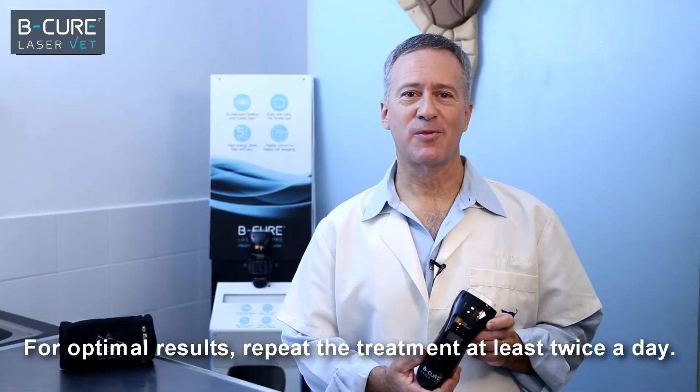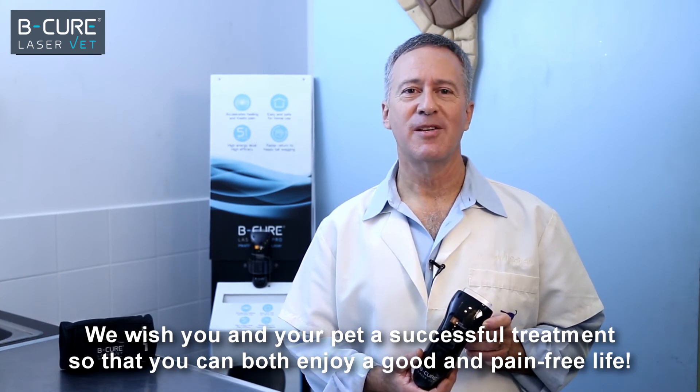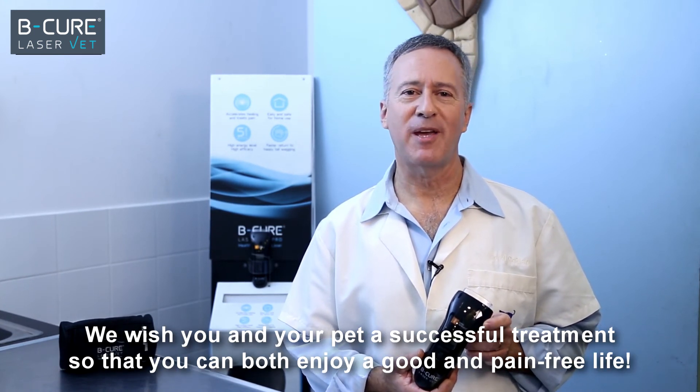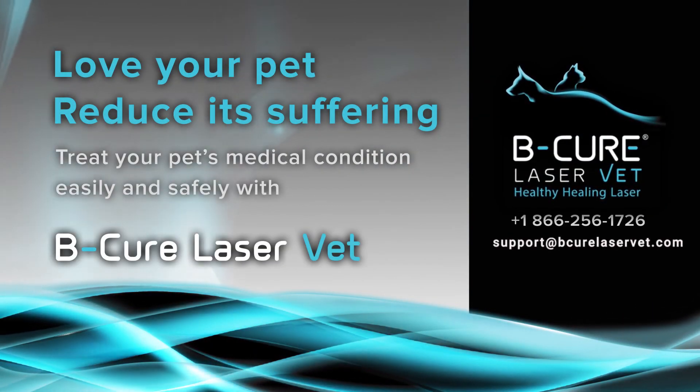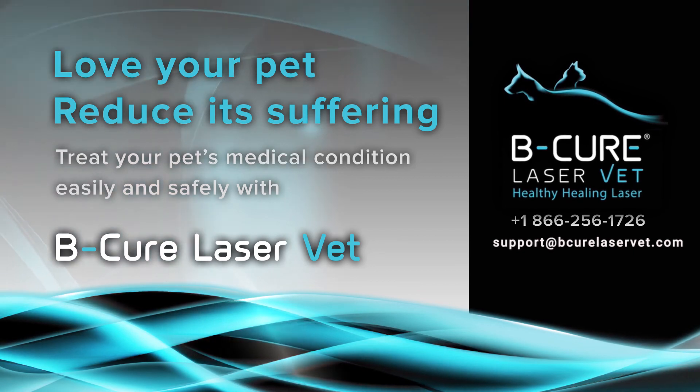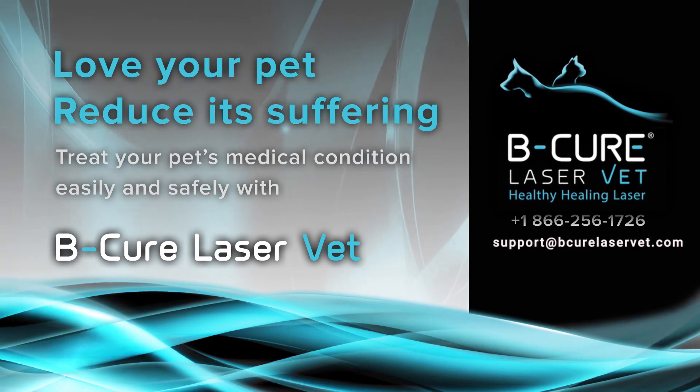For optimal results, repeat the treatment at least twice a day. We wish you and your pet a successful treatment, so that you can both enjoy a good and pain-free life. BeCure LaserVet — stop the pain and heal its source. For any question, feel free to contact our customer care. We are always happy to help.